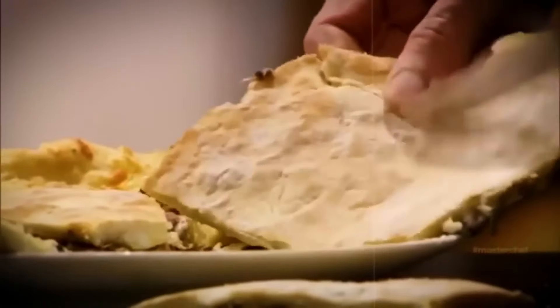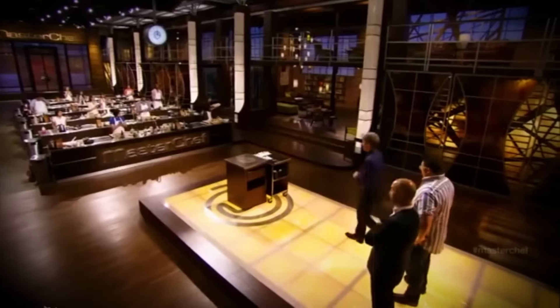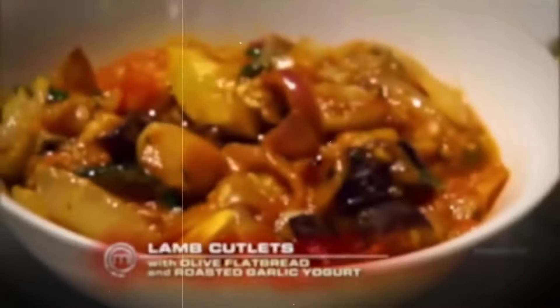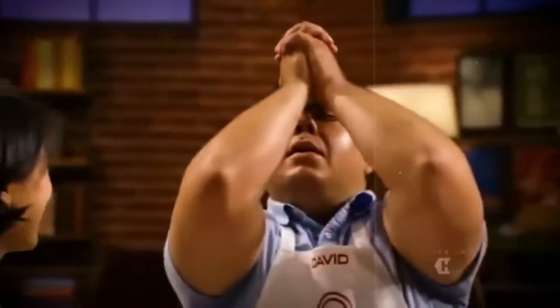Viewers saw David as a mean and lazy competitor who dodged blame in team challenges and made excuses in individual ones. But hold on before making any final judgments — there's one more moment you absolutely cannot overlook. In the mystery box challenge from episode 15, David's dish actually landed him in the top 3. As the winner, he got to choose the ingredients for the elimination round, which happened to be desserts. David wasn't too confident about using beets, figured others would shine with bacon, so he chose corn instead.